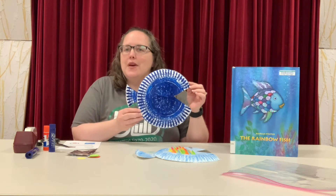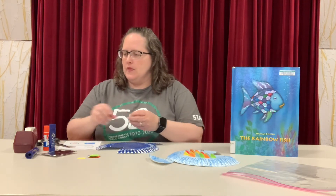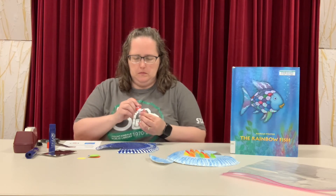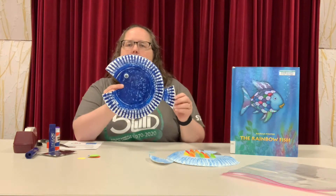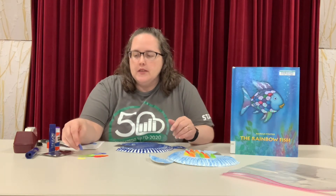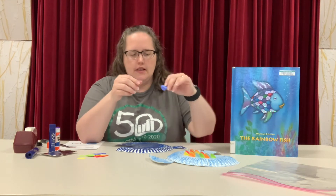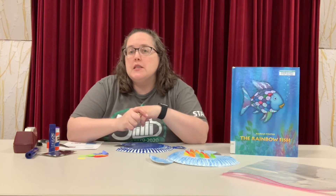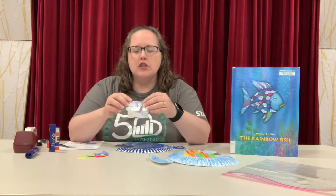So now we have our fish ready to give him some eyes and the scales. I'm going to go ahead and glue on the wiggly eye and put the eye on just like that. Now for the scales, you have a big assortment of colors for them. So you're going to take each one and fold it in half and then glue half of it onto your fish. Now if you remember, the fish in Rainbow Fish has some sparkly, shiny, shimmery scales.